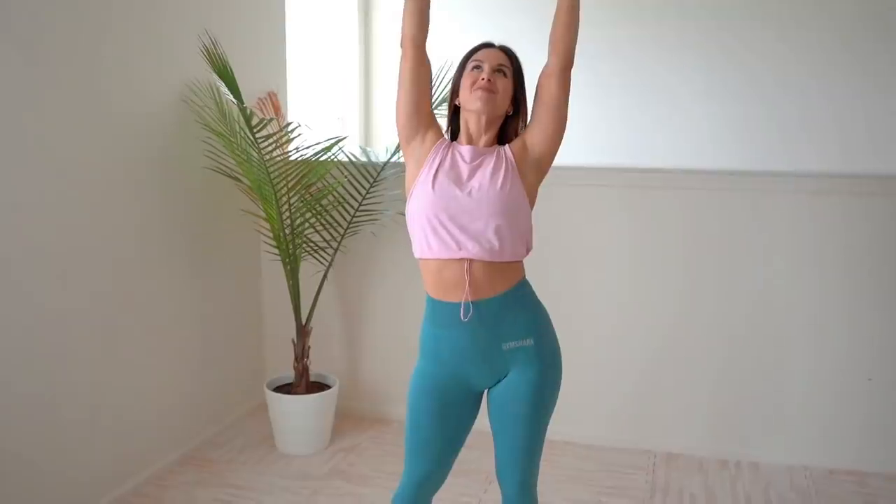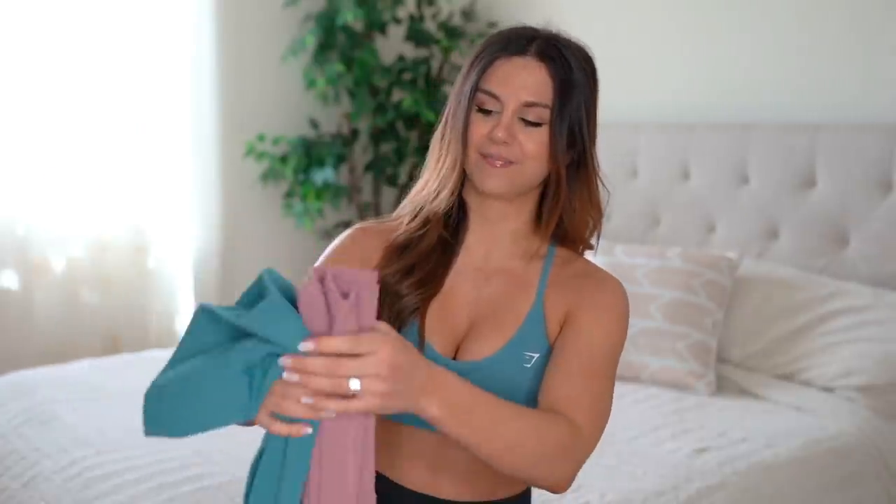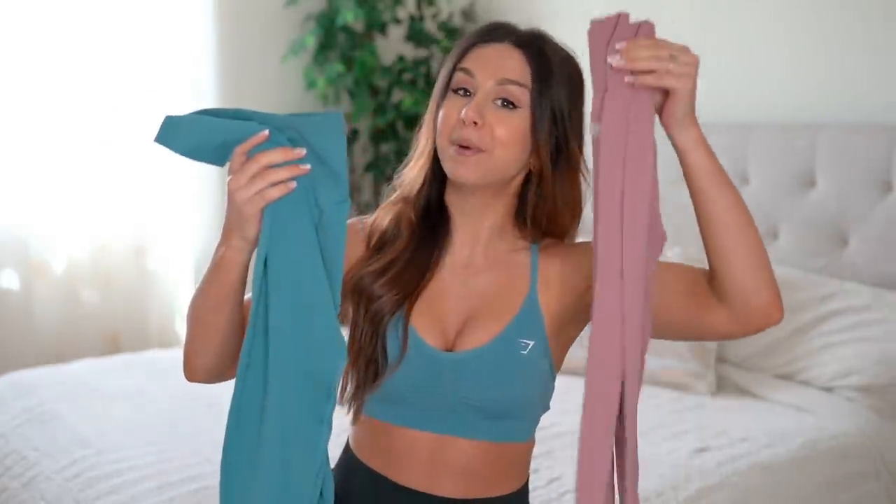The lightweight breezy collection is supposed to be exactly that — super lightweight and breathable, those summer vibes so you don't sweat up a storm in your gear. I really love the dope colors they came out with: blue stone, dusky sage, and a really nice pebble pink.